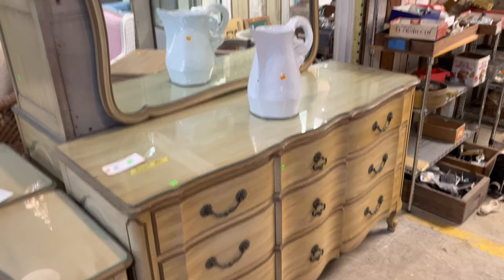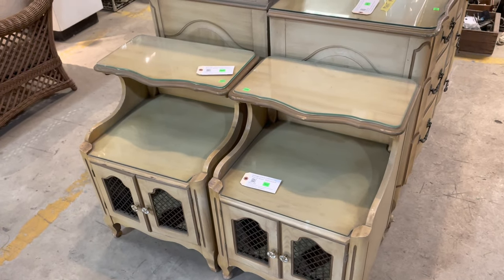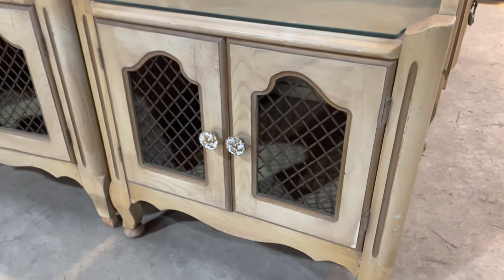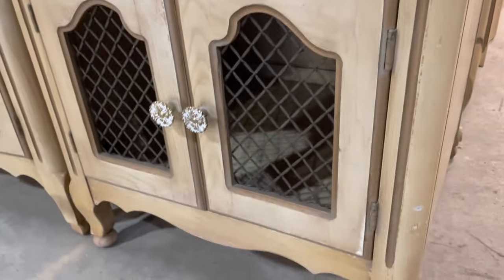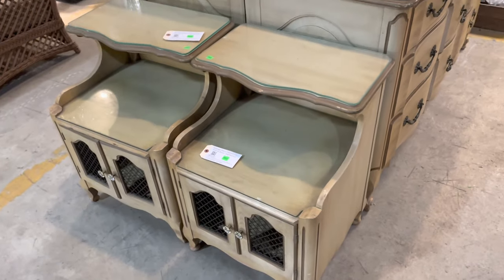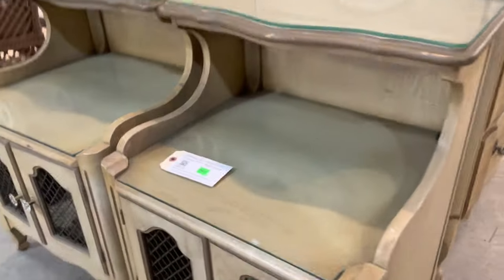These are the bedside tables — they'd also make really good end tables for a living room. They have a top shelf, some storage space, and open storage on the bottom with these cool little grates in place of cabinet doors. The hardware is great — we actually have a lot of that style of hardware listed separately on our marketplace if you want to coordinate pieces. These have the same great curves and points as the dresser. You could paint them for a modern farmhouse vibe, or leave as-is — the finish is really great.